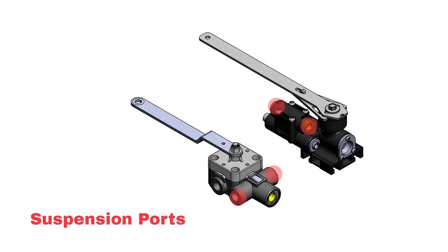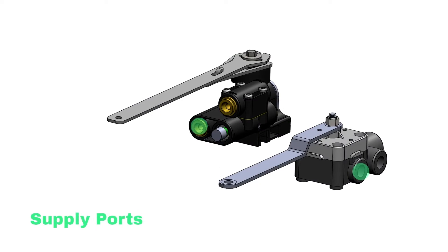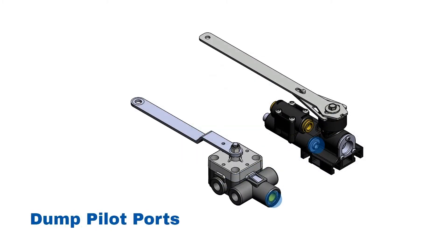Take a look at the valve you've removed to identify the location of the suspension ports, supply ports, and dump pilot port. Compare those locations to the ports on the All-Makes valve to ensure proper mounting configuration.